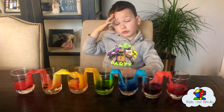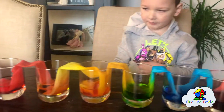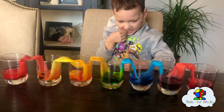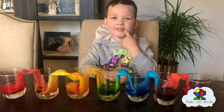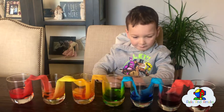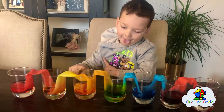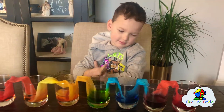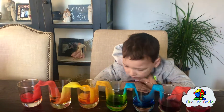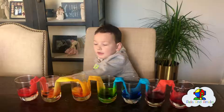This is our experiment that we started yesterday — the walking water — and it's finished now. Every single cup is halfway full and we have rainbow colors. ROY G BIV — we have red, then orange, then yellow, then green, then blue, then purple or violet. We had to wait a full night to get all the colors mixed up the way they're supposed to. But that looks amazing. Bye!